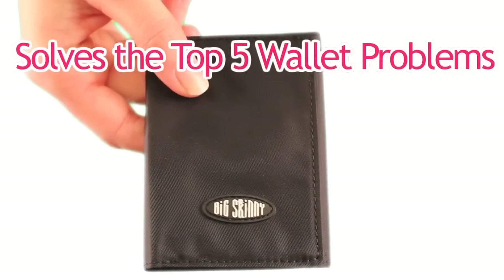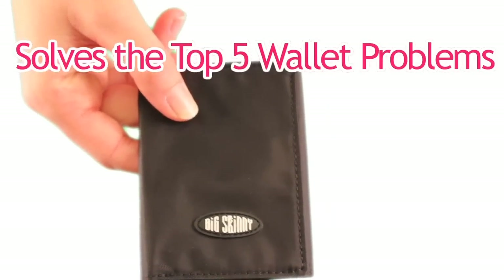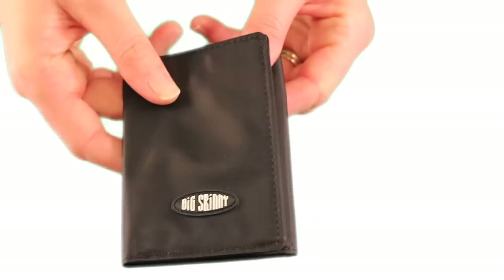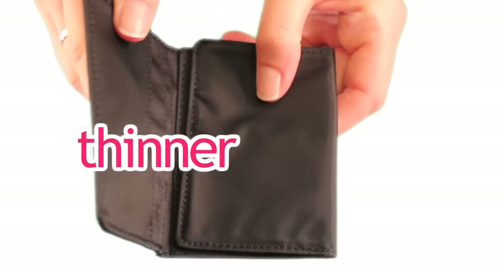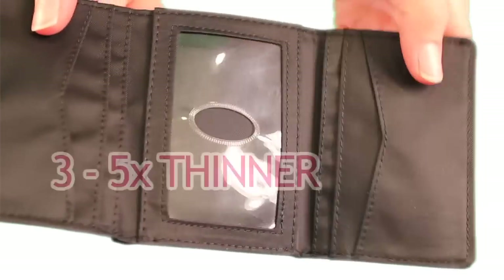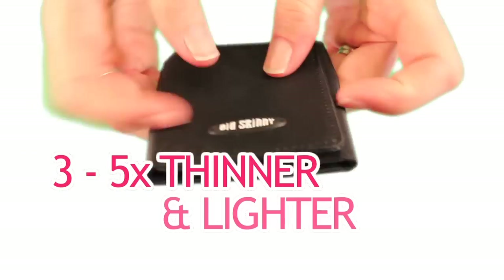Here's how the tri-fold solves the top five wallet problems. Number one is thickness. We know you hate bulky wallets. The tri-fold is thinner because it's made from our proprietary ultra-thin nylon microfiber, which is about three to five times thinner and lighter than leather.